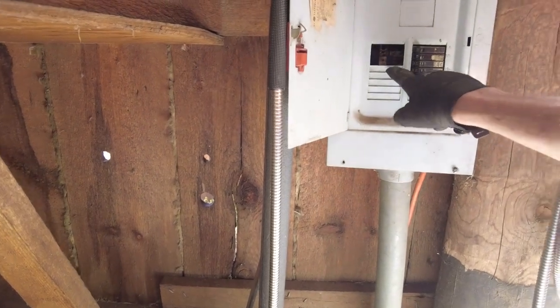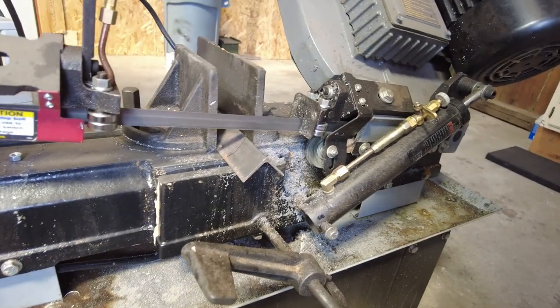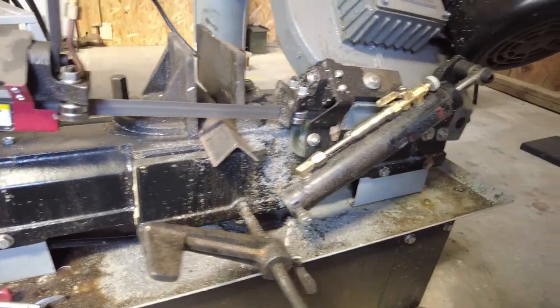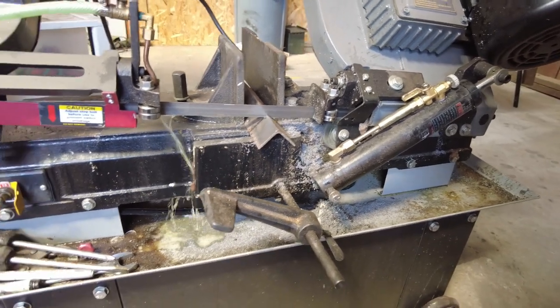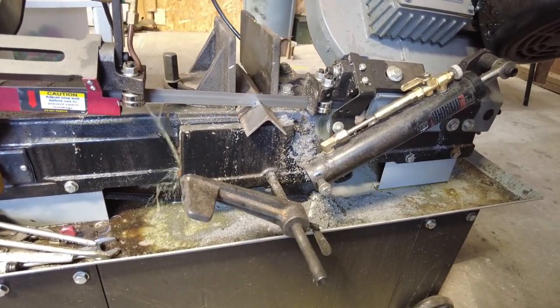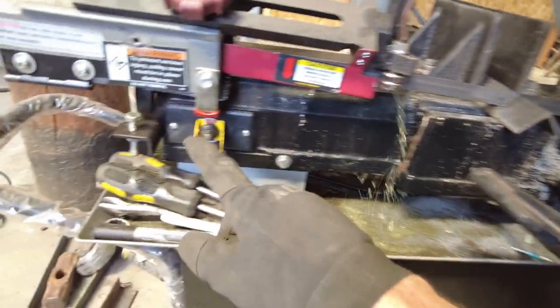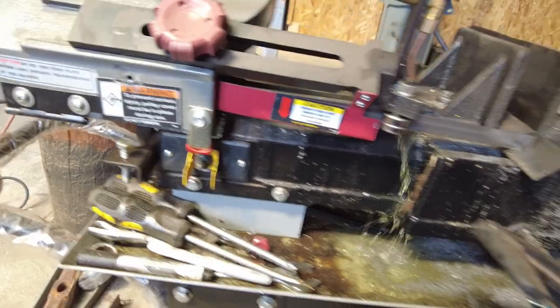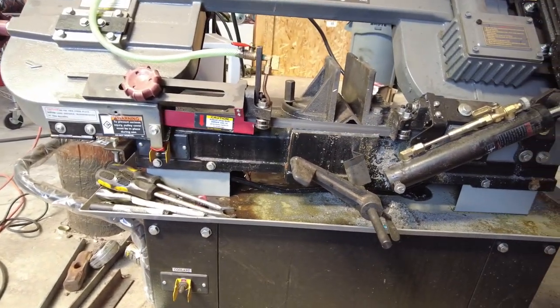And just go ahead and ignore the breaker panel with this giant hole in it — we're right next to the water faucet, we're just not going to worry about that for now. Back to what we were doing — turn it on, open the feeder, coolant coming out. This will go on through, chop us off one little piece, and once it does this will hit the switch and shut it off. There it is, just like that.